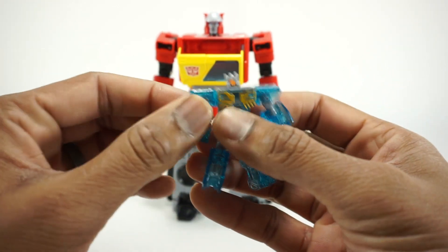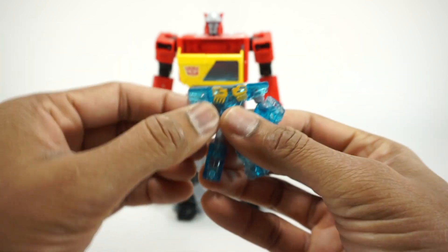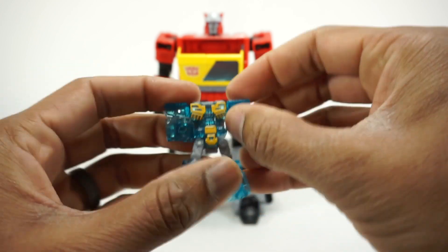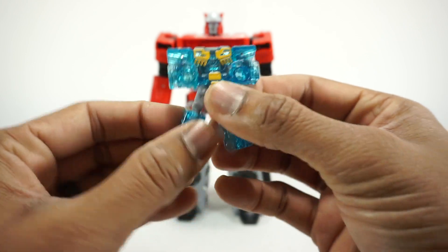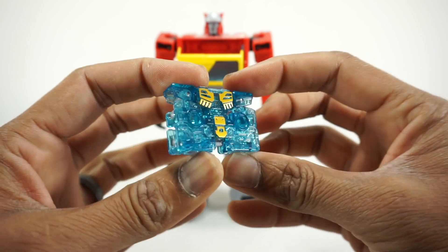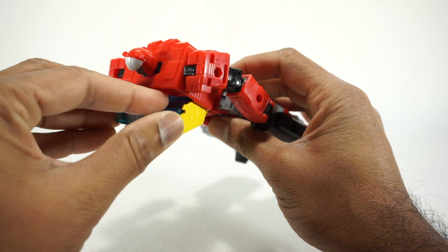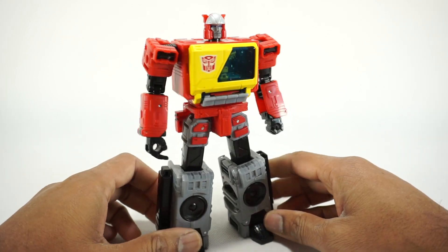To transform Eject, take the head, rotate it around, and fold it into the back. For the arms, fold them up so you can see the little holes for the cassette. The legs fold up and fit in right there — and there is your cassette. Put that into Blaster, and it fits in nicely.